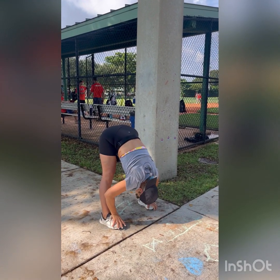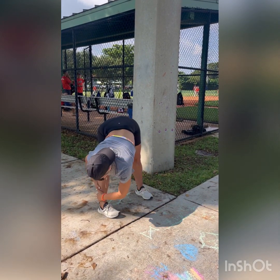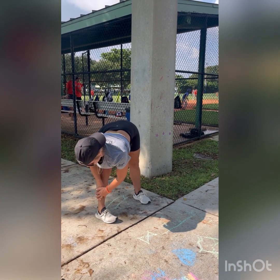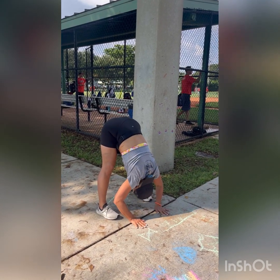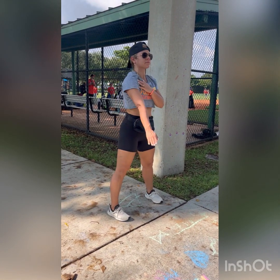Finish this up with a nice forward fold. You can come up and do a traditional halfway lift. Maybe you want to reach over side to side, stretching out through your legs. Remember, take your time — none of this should be rushed. Roll yourself all the way up to a standing position. You can repeat that.